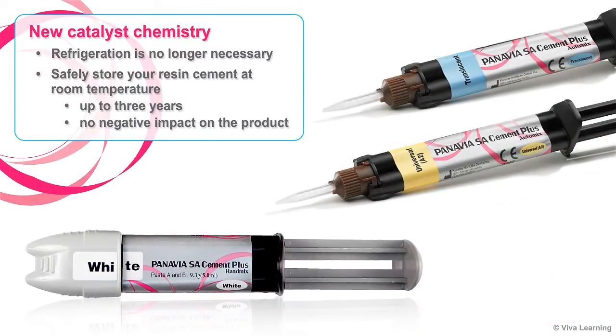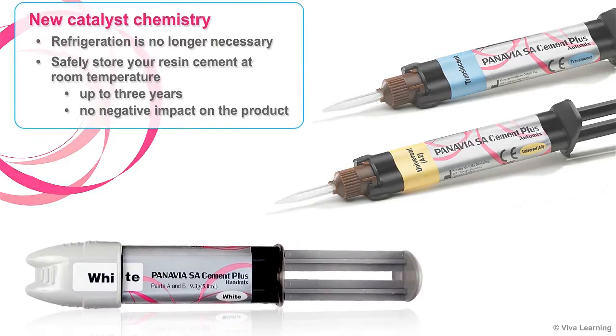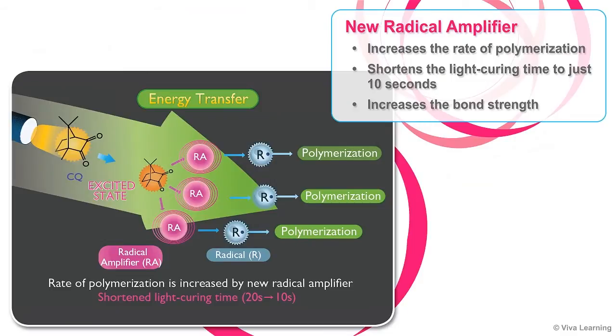Thanks to the new catalyst chemistry, with Panavia SA Cement Plus refrigeration is no longer necessary. You'll be able to safely store your resin at room temperature for up to three years without any negative impact on the product. Plus, there's a new radical amplifier in the catalyst chemistry that increases the rate of polymerization. This shortens the light curing time from 20 seconds to just 10, and actually increases the bond strength.